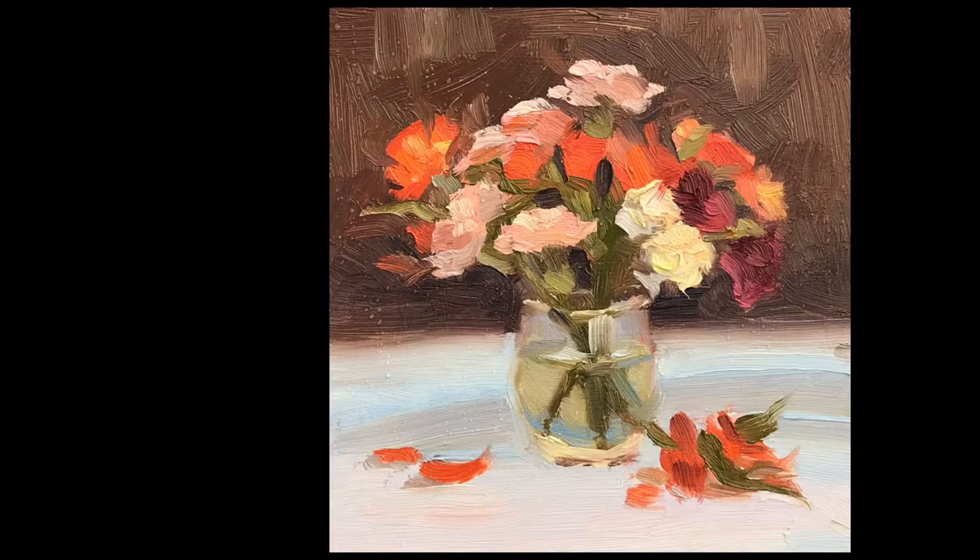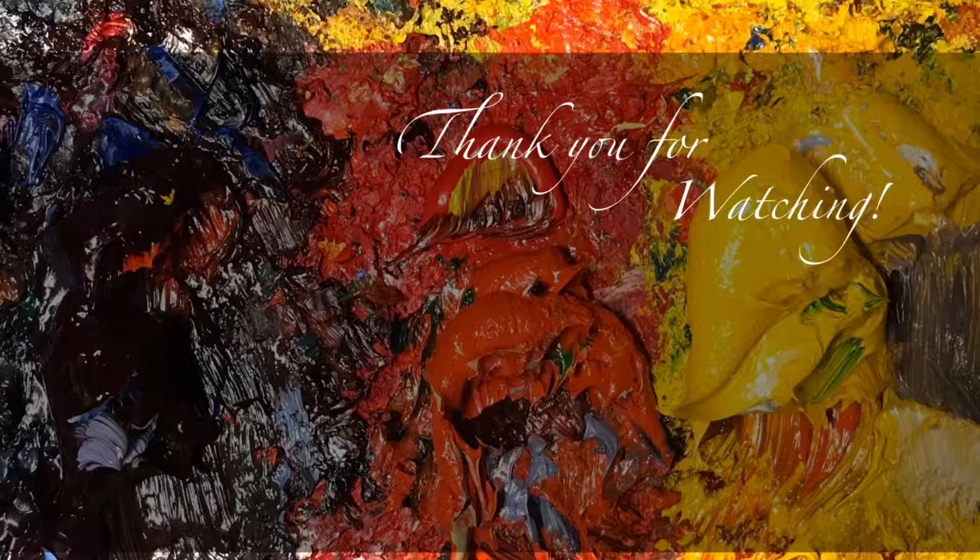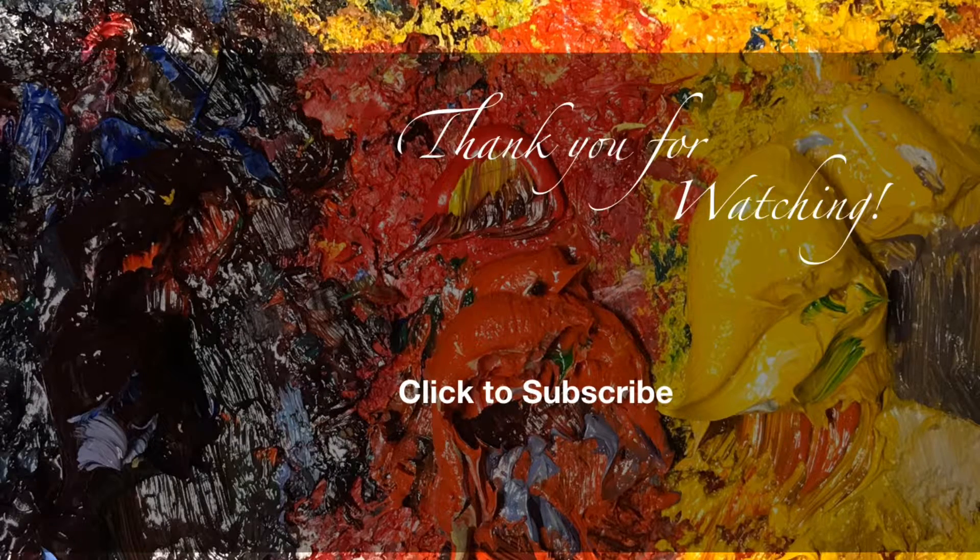Okay, that's it for me this week everyone. Thanks so much again for watching, so appreciated. I hope this was a helpful and fun video for you and I look forward to seeing you next week. Please click to subscribe! Thank you!